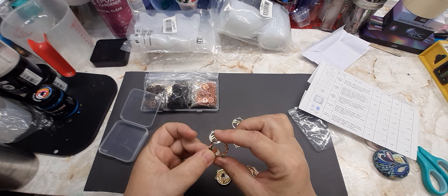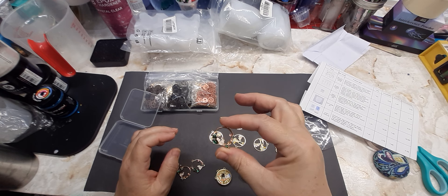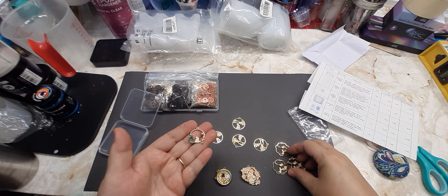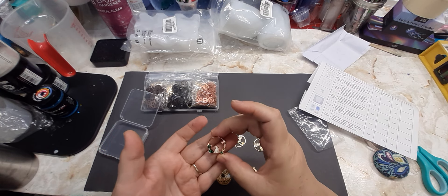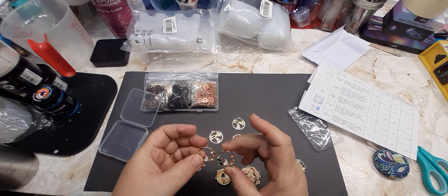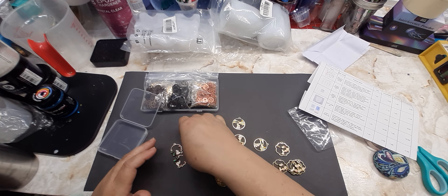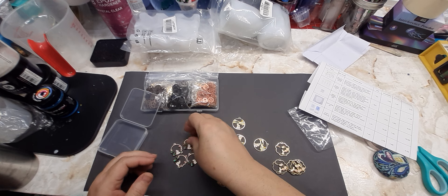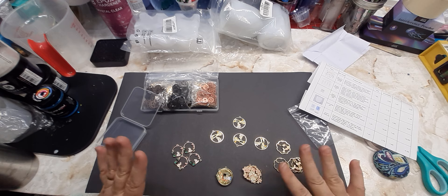The smaller ones would make a beautiful pair of earrings — that's probably what I would do with them. You could make two pairs of earrings from them. They're not heavy so they would be comfortable in my ears. These are awesome.